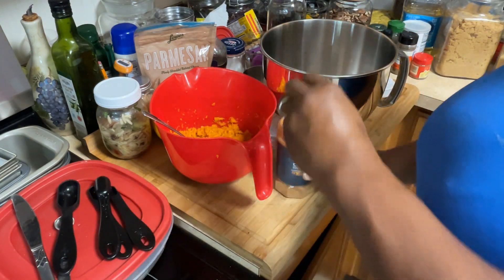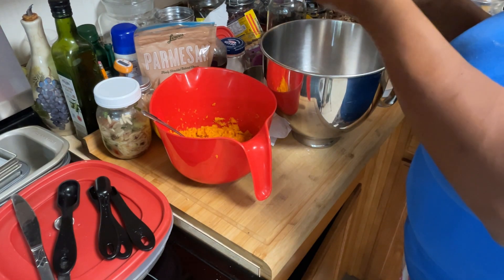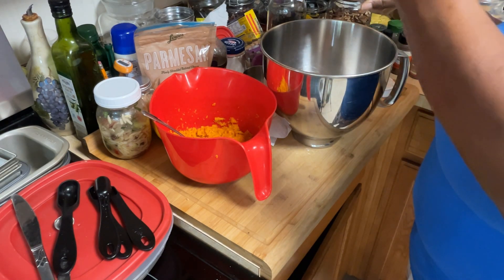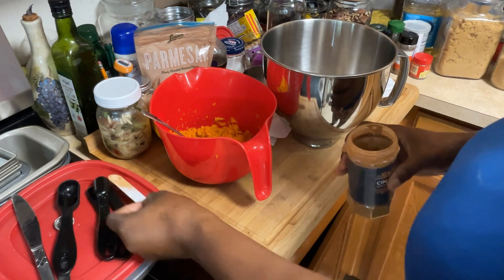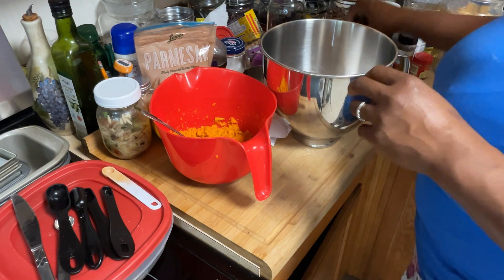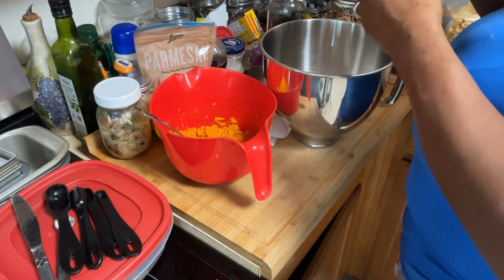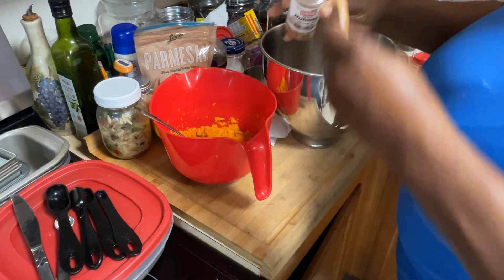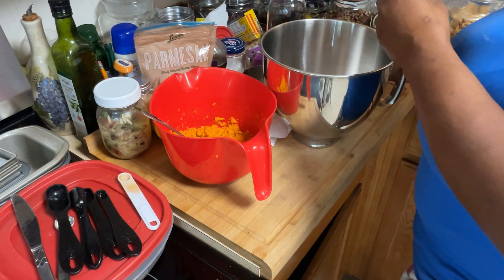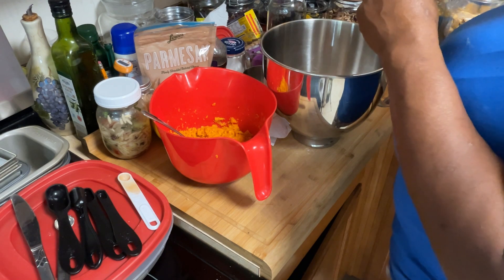I prepared some sweet potato that I roasted in the oven — as you see in the red bowl. Now I'm adding my dry ingredients: cinnamon, baking powder, flour, and nutmeg. All the dry ingredients go in one bowl and I'm mixing them together so they can be well mixed before I add my wet ingredients.